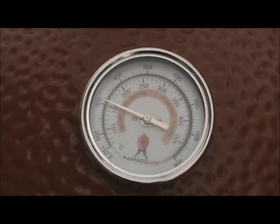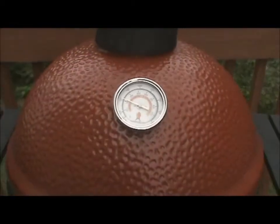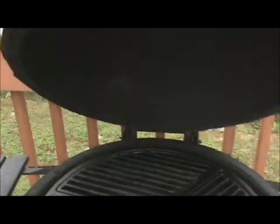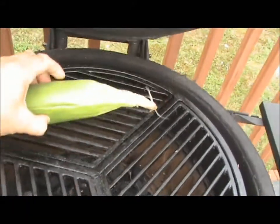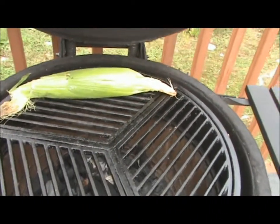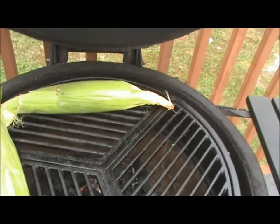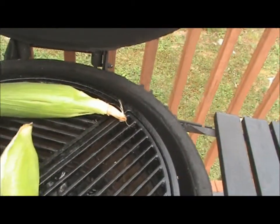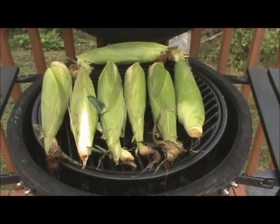My grill is preheated to 325 — now it's time to put the corn on. My corn was already pre-soaked, so we'll put them on the grill now. It's time to turn them about a quarter turn.